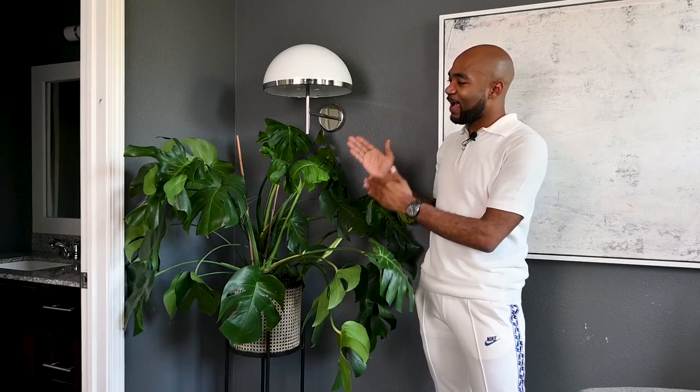Here we have the monstera — this is the thirstiest plant in this house. It's a tropical plant and it loves high humidity. You want to mist this plant once a week and water it about every seven days or so, but make sure you check the soil before dumping water in it — that's how you end up with overwatered plants. You also want to give it bright and indirect sunlight throughout the day. I've seen the most new growth when it was getting that bright indirect sun and routine watering.